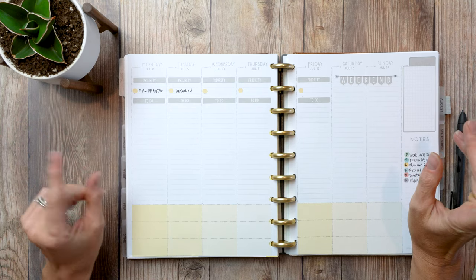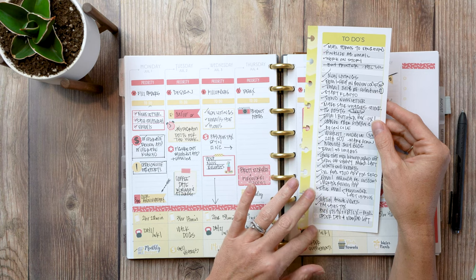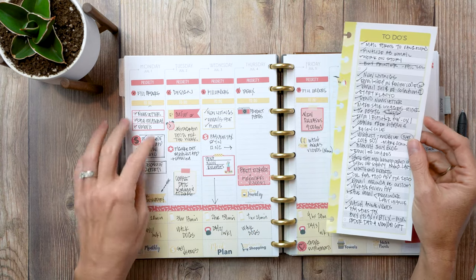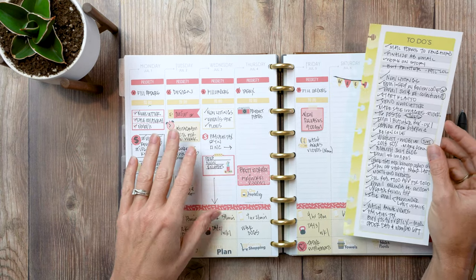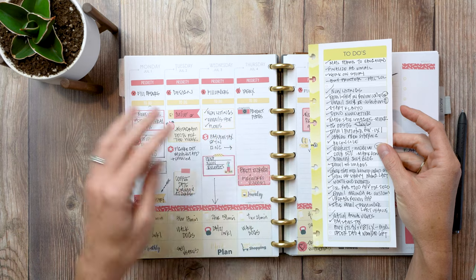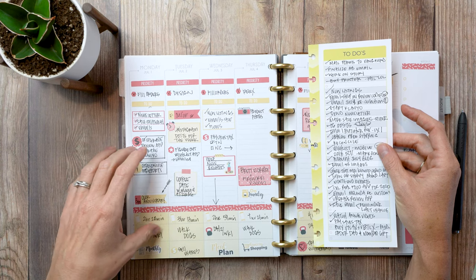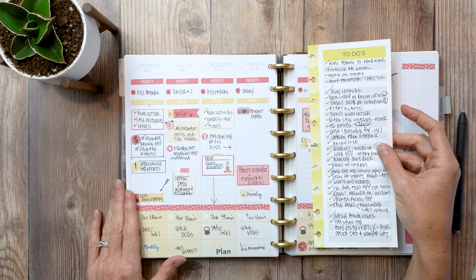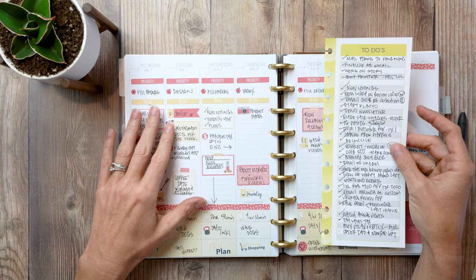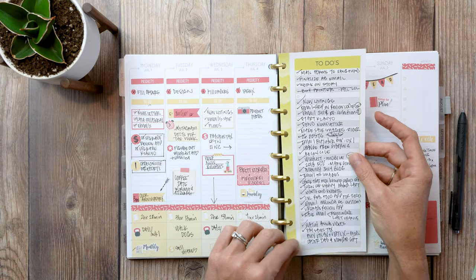Let me start by showing you last week. I took our vertical half-sheet insert - the to-do list - and just wrote a running to-do list all week long, checking things off as I went. This was easier than going through each day trying to organize my to-do's. Then a day or so later I'd go back in and add stickers to each day things were done, icons and things like that - both as a creative element and so I can easily reference when things were completed when flipping back through my planner.